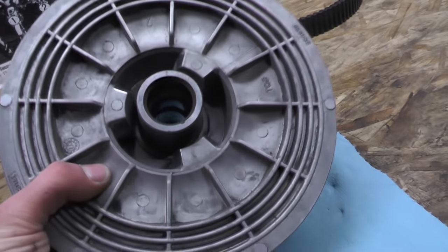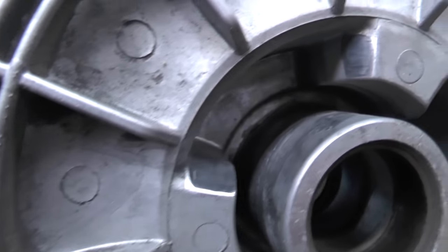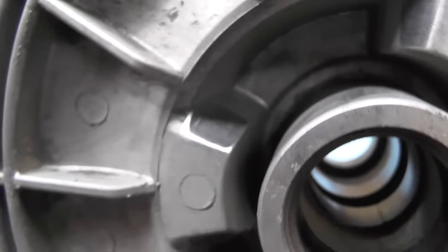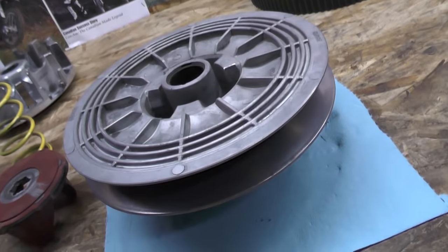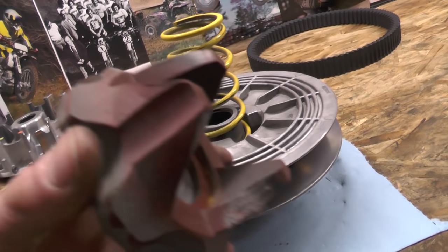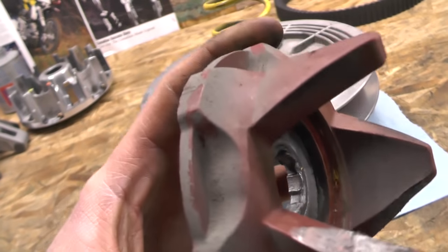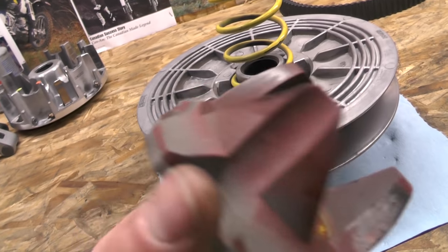Let's get into the secondary clutch next — same thing as the primary. We're looking for anything worn or broken, and then we'll get everything cleaned up and all the belt dust cleared out. We want to look at the spring and make sure it still has good tension and isn't broken. We also want to look at the helix — where the helix meets the secondary, you can see I'm starting to show some wear. If I check the service manual spec, I could be very close to the service limit and should be replacing this soon. These clutches do have quite a few miles on them.